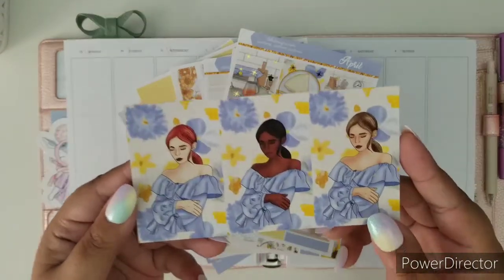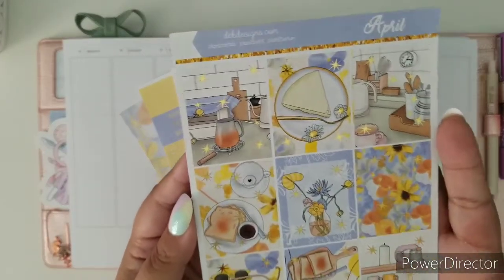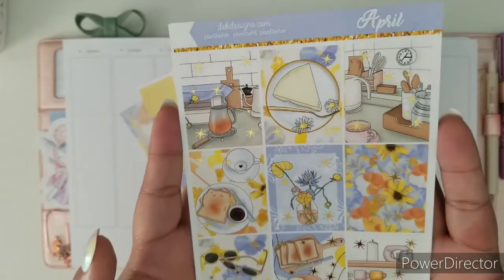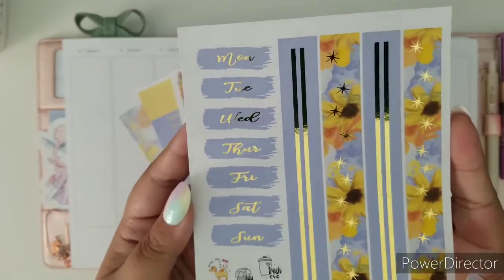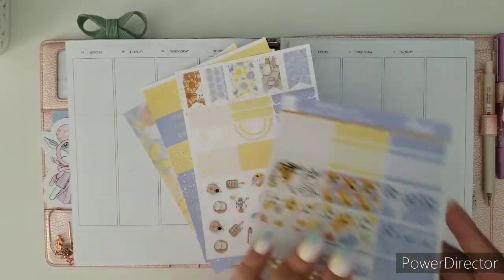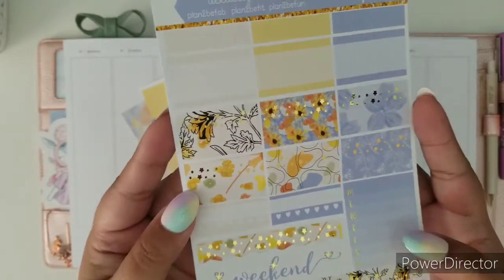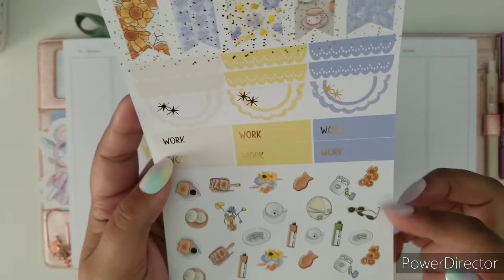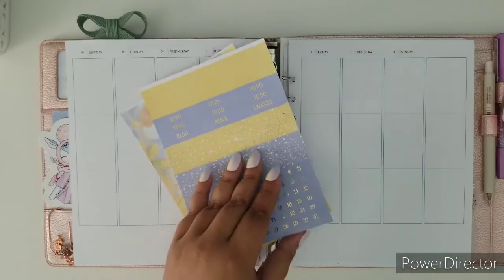I want to start off with the Fashion Girl. These are them and this kit is in gold foiling. I have great lighting today, so these are the full boxes and the lighting is going to help you see how gorgeous the foiling on this kit is. Look at that bottom washi — beautiful! Then we have our boxes, weekend banner, and habit trackers. Here's our work slash deco, which this deco is super adorable. Matches the kit perfectly.